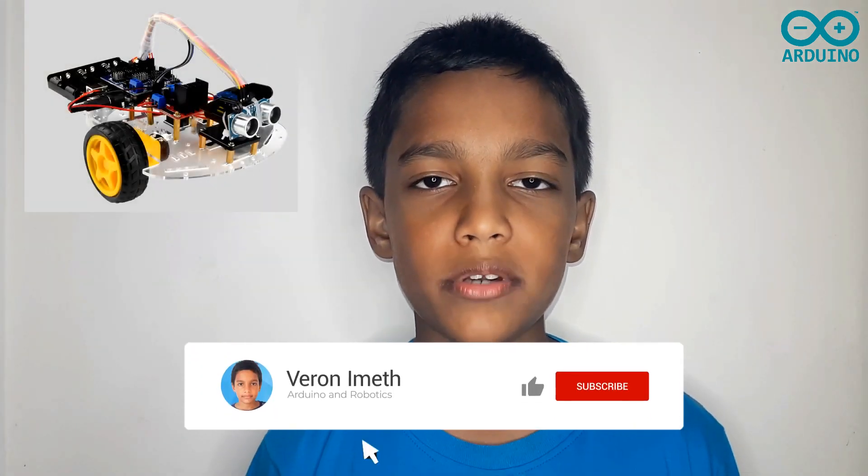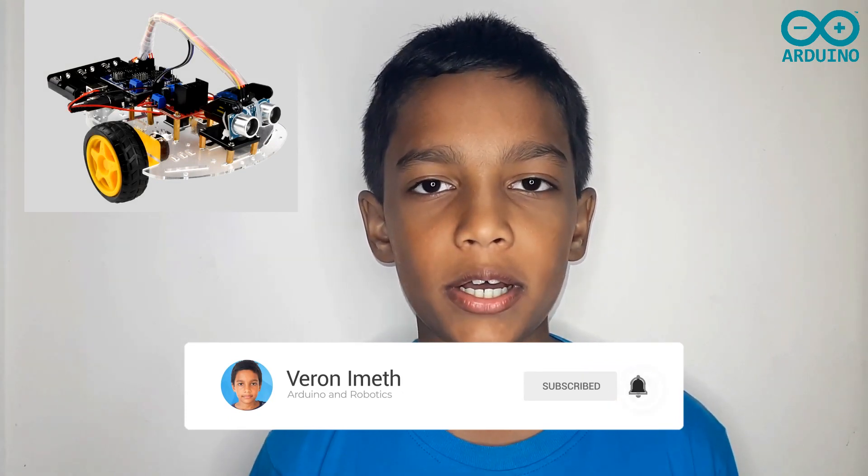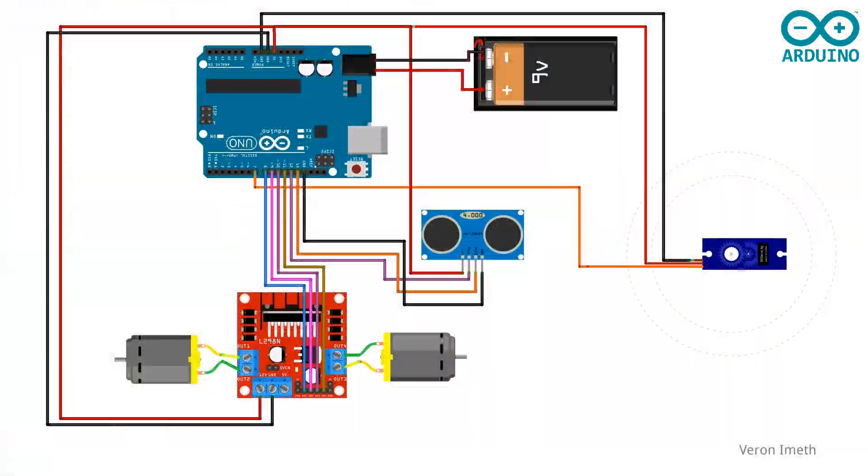Hi everyone, today we are going to make the obstacle avoidance smart robot car. We are going to use the previous assembled two-wheel smart robot car and also write the code. This is a wiring diagram — you have to connect the Arduino board, the ultrasonic sensor, the servo motor, and the L298N motor driver like this.